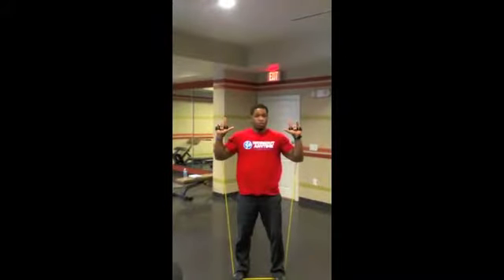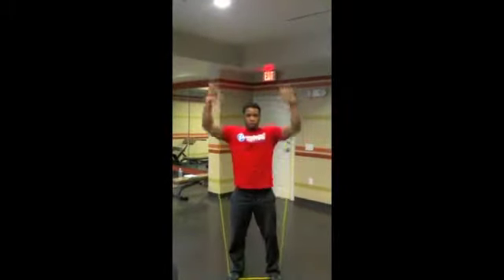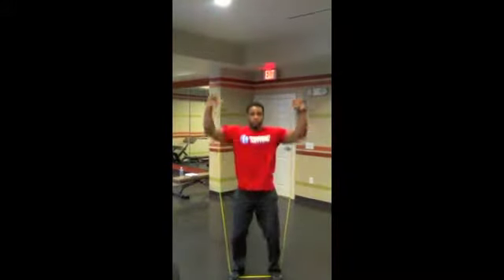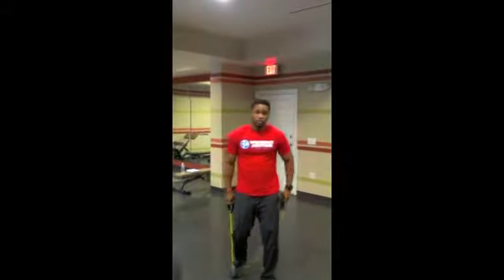You're going to feel the resistance. Now, if you want to take it one step further and work those shoulders — make it a little more of a full body exercise — you're going to do this: raise them up. So now you're involving almost every part of your body. That will be a full body exercise right there.